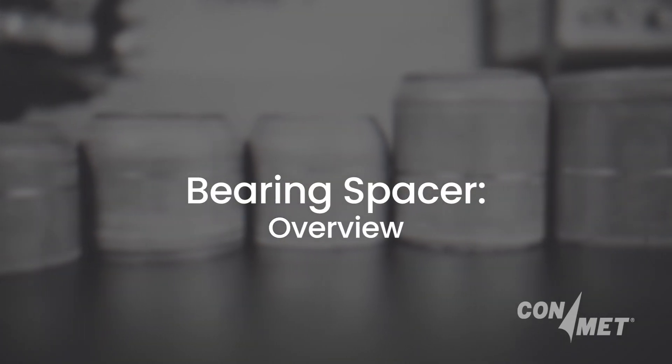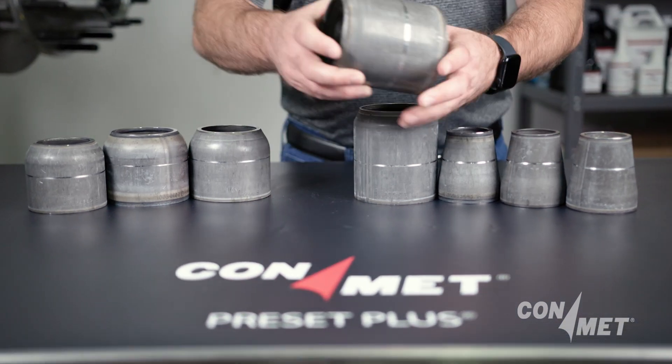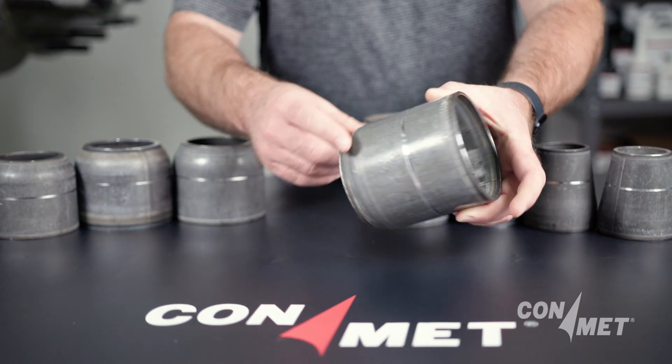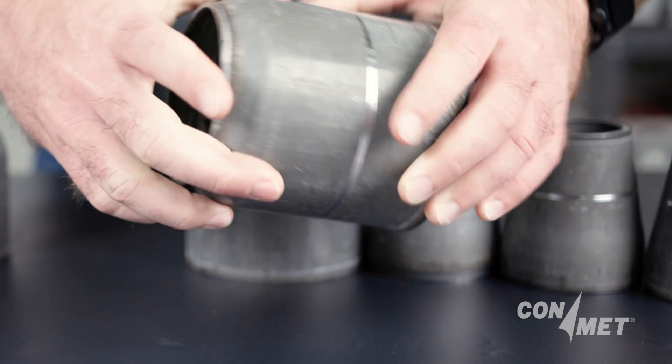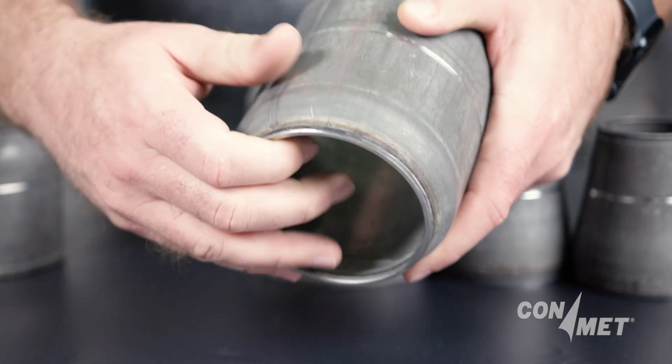Bearing Spacer Overview. ConMet offers bearing spacers designed specifically for each axle, from medium to heavy duty applications in preset and preset plus hub assemblies. Join us as we cover the benefits of ConMet bearing spacers, their function, durability, inspection and replacement.